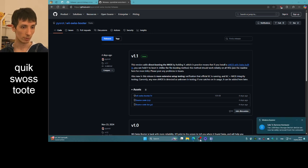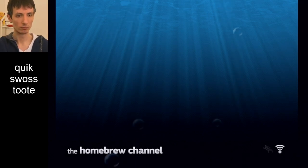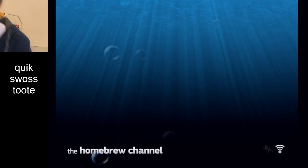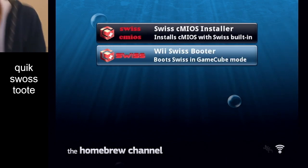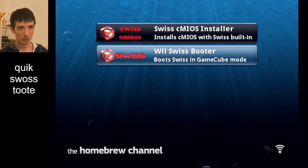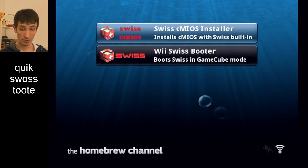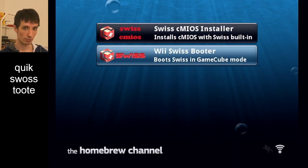So I take out the drive and I'm going to put it in the Wii. Insertion successful. So we have two apps that I just put on the drive. The first one installs the system file that has Swiss built into it, and the second one boots Swiss — so the second one's the one you would use to get into Swiss.